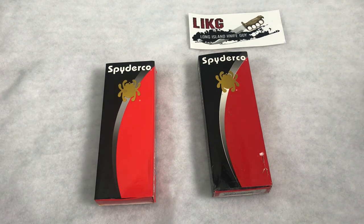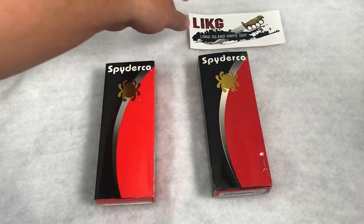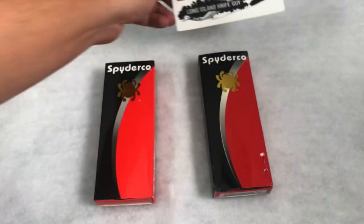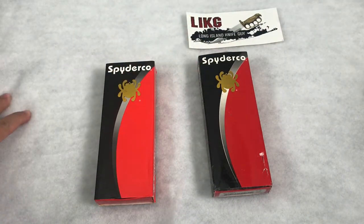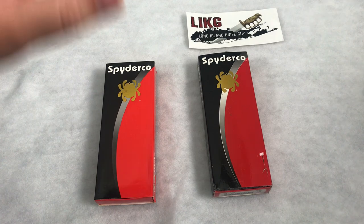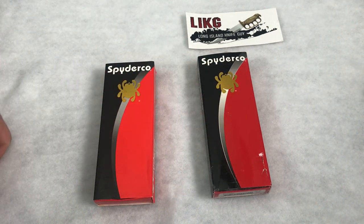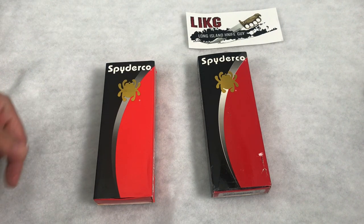I entered a raffle from Long Island Knife Guy — here's his sticker. I actually won his first raffle. He does a lot of raffles on Instagram, so look him up if you're interested in buying into any of those. The particular one I won was this Rock Cleaver, which gives us the perfect opportunity to look at some of the differences.